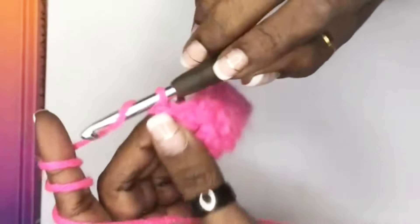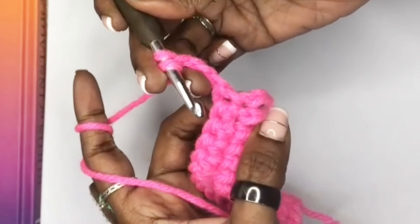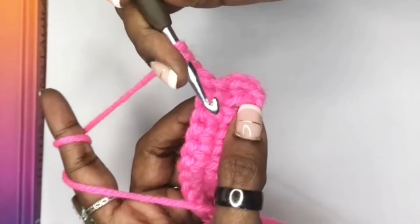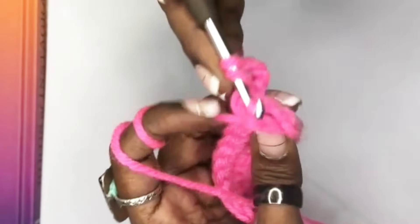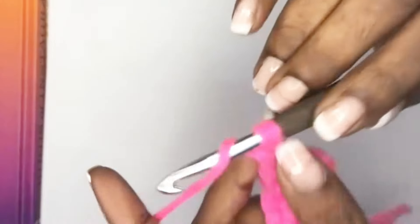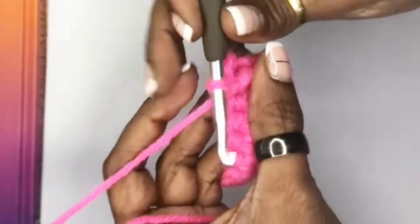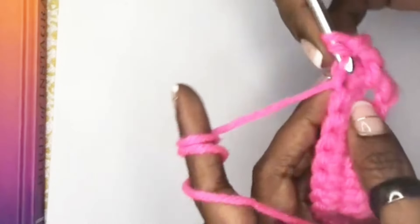At the end of row two, I turn my work. Now this is where it gets a little trickier — I have to work a front post double crochet. A front post double crochet means I take my crochet hook, insert it in the front of the double crochet, and pull the loop through, making a double crochet. This is just to give it a ribbed pattern. In the next stitch I make a double crochet.